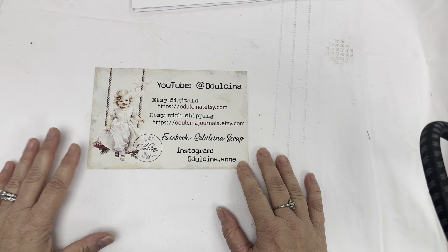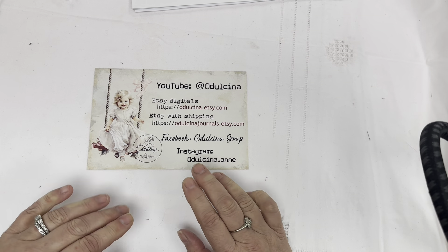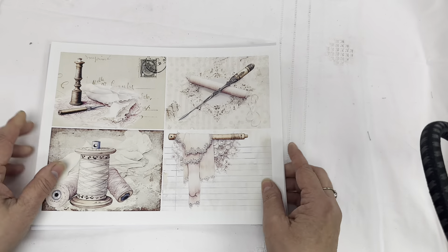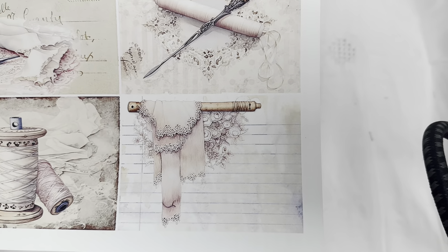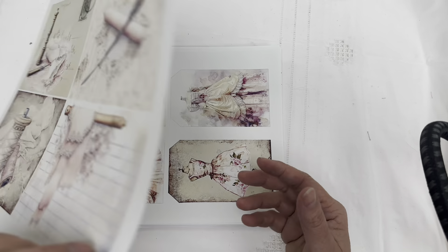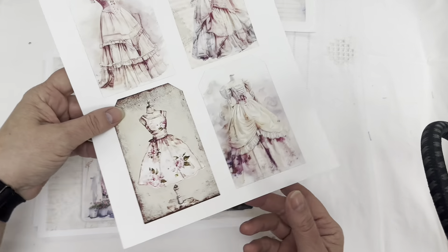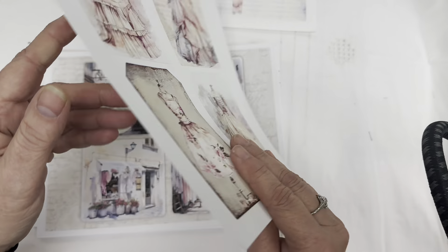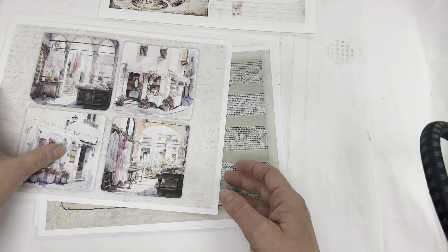Today we're going to be working on a journal from start to finish, and I'm going to be using Anne from Odusina's Digitals. When I saw this digital set, I knew this was the digital set for me. It's absolutely exquisite. The details in this dressmaker kit are unbelievable. I'm just going to do a quick flip-through and show you ladies exactly what's in this kit. She definitely gives you so much for your value. Look at these dresses — I definitely, definitely highly encourage you to go grab it and let's create this together.